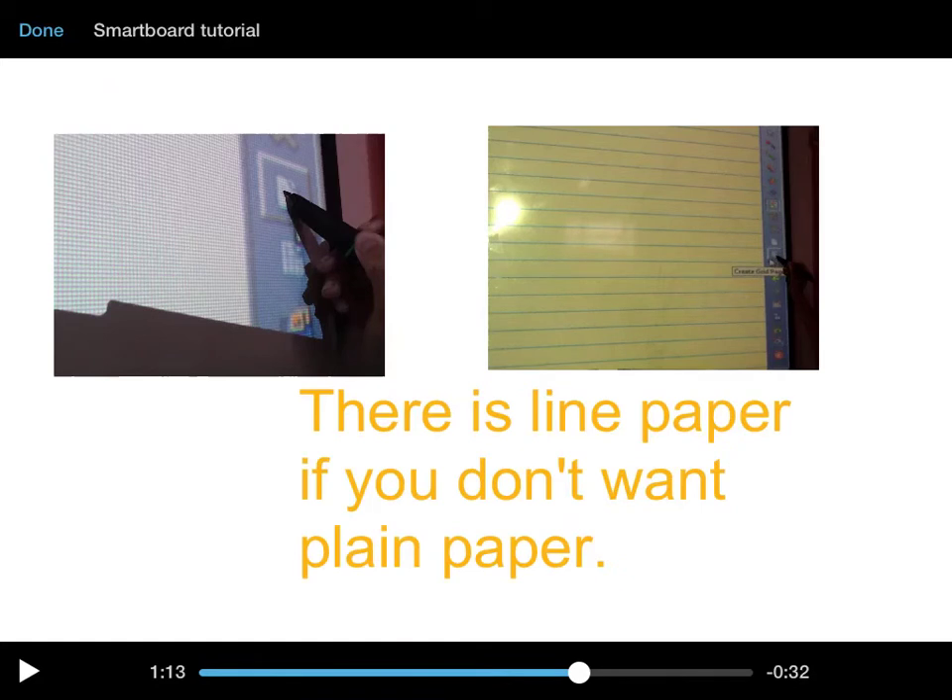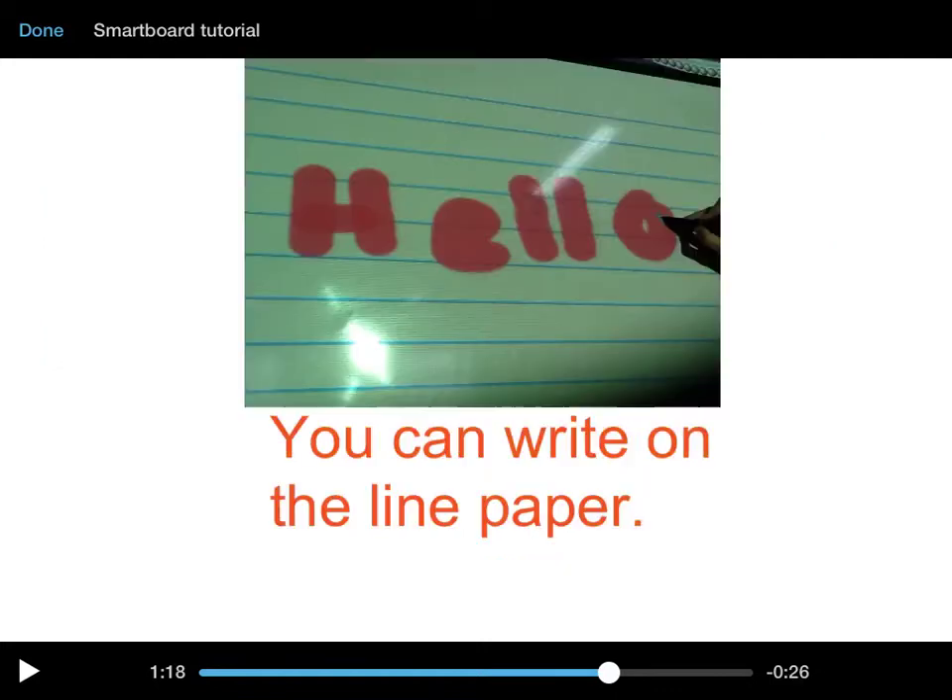There are two options: there is lined paper, and if you don't want plain paper — or if you do want plain paper — you can have that option too. You can write on any paper as well on the right.